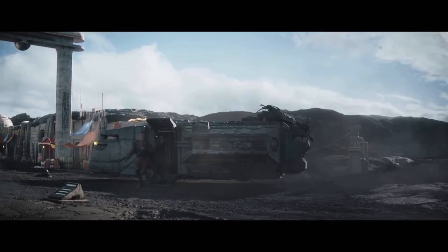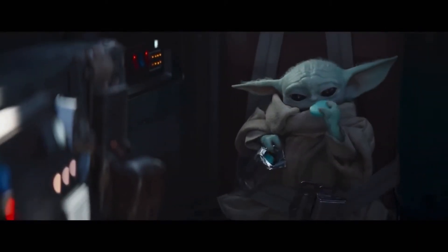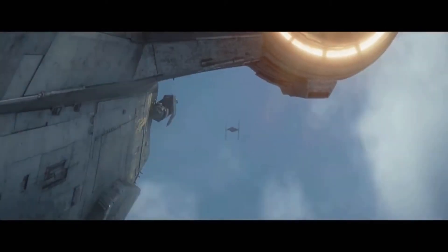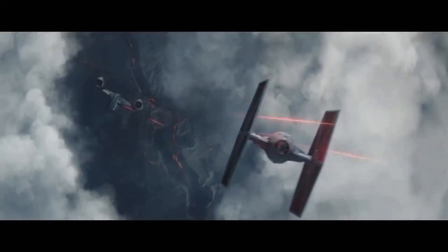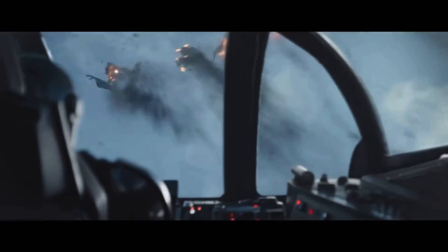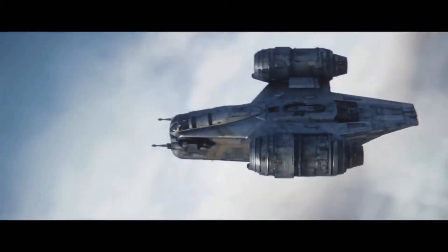It's supposed to be minifigure scale, and I bet it'll come with the Mandalorian, Baby Yoda, and various other Mandalorian figures. We have two confirmed figures today. Let me know down below what you think about this, and please like and subscribe for more LEGO Star Wars news videos. See you next time!